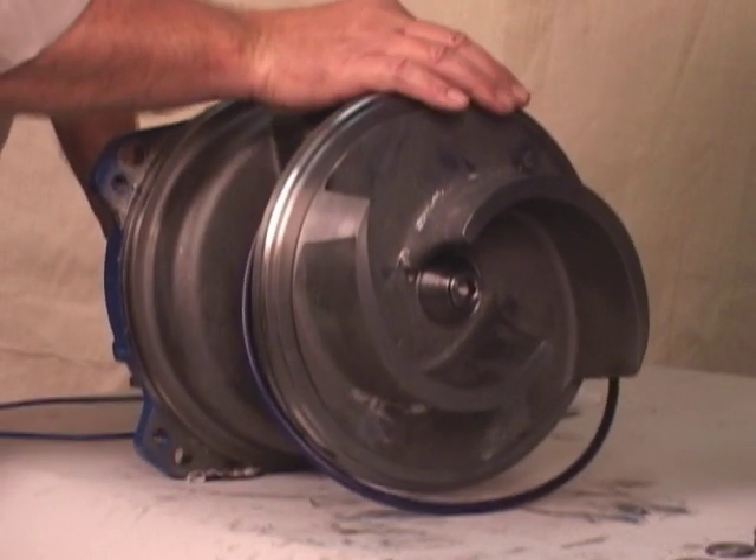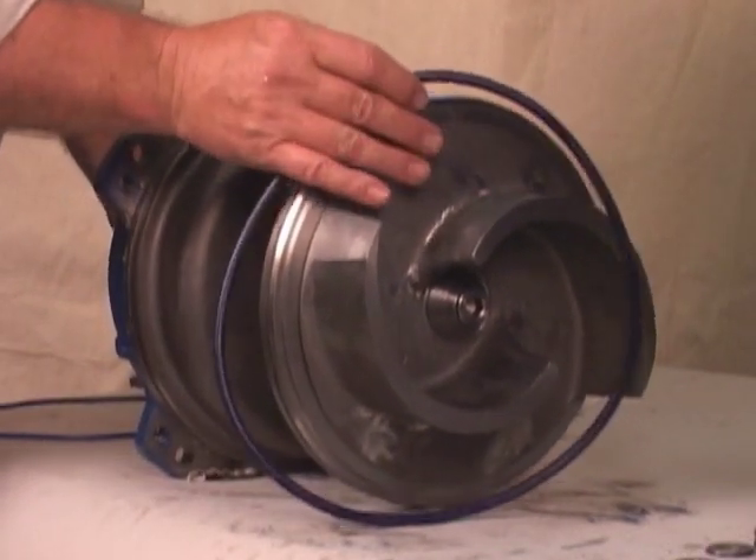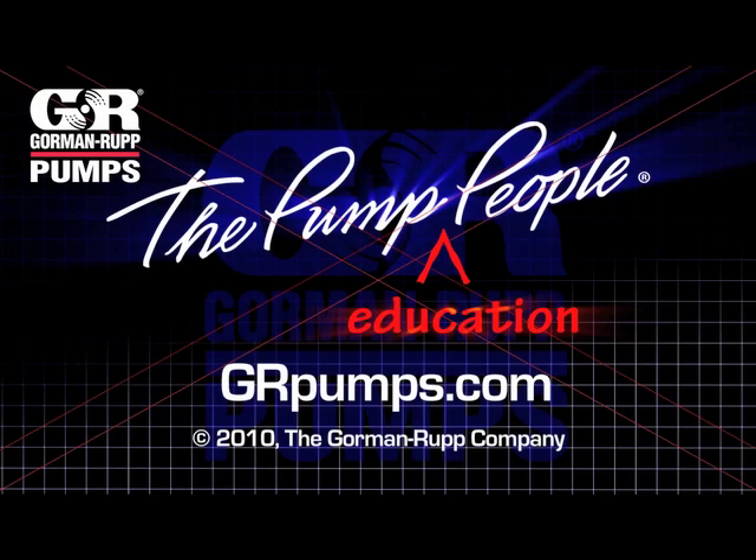Remove the bearing housing O-ring. For more information on pump hydraulics, equipment, or application engineering, watch Gorman-Rupp's YouTube channel and visit us at GRPumps.com.